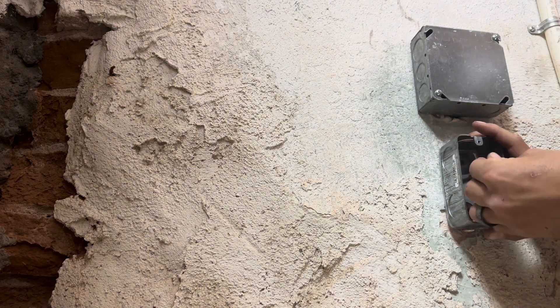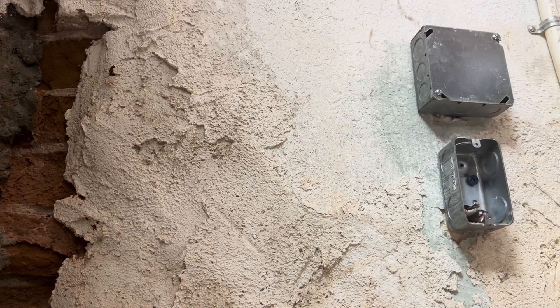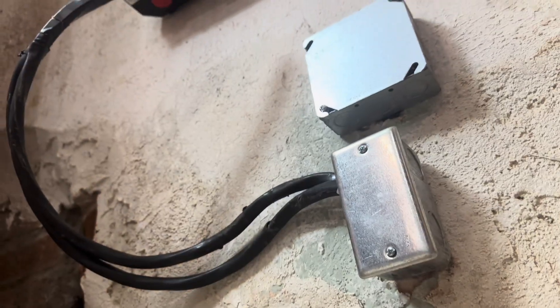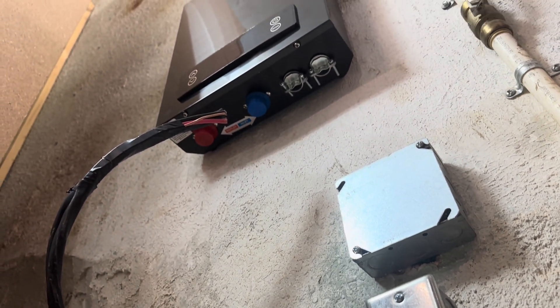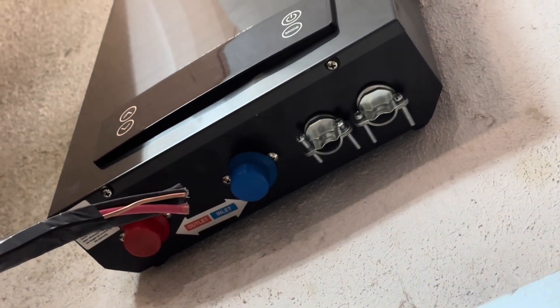Now I'm installing this junction box so I can pull my wires through the wall. Make sure you pull enough wire through so you can easily install to the water heater. The wires will go through those two metal clamps at the bottom.